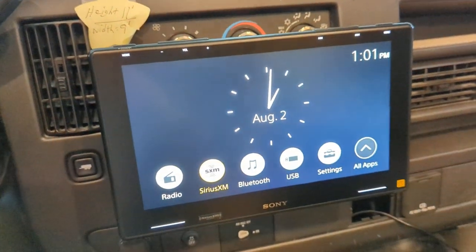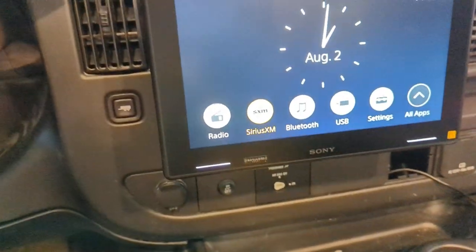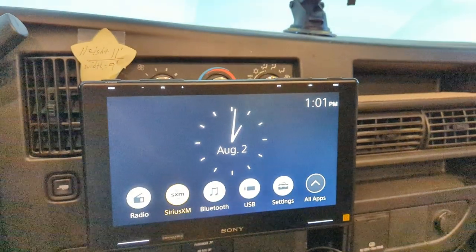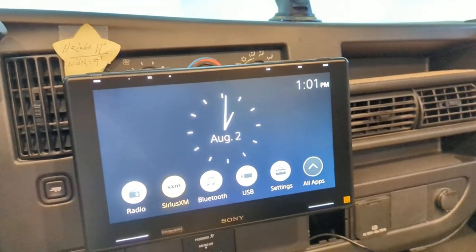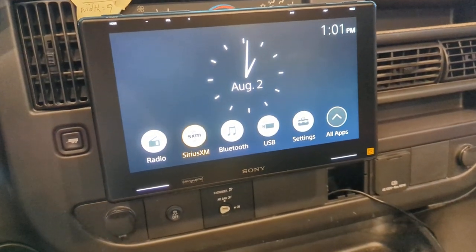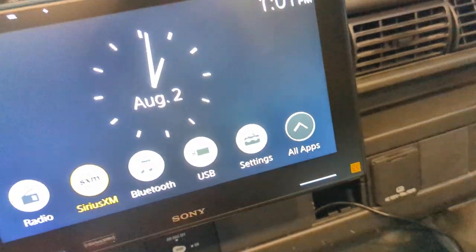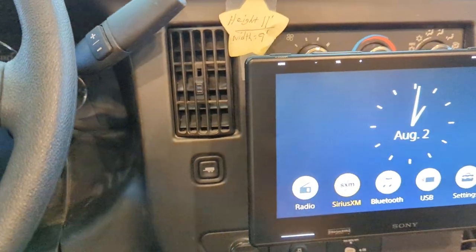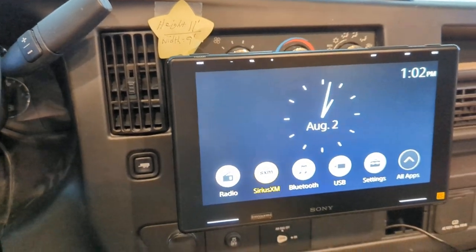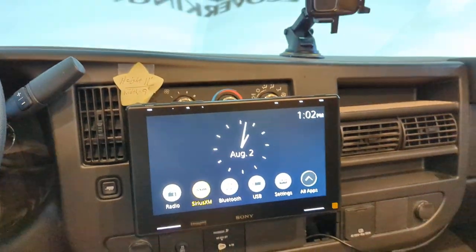Thumbs up to the installer — he did a good job. He had the whole dash out on the ground; it was a mess, but he got humpty dumpty all back together again and it all worked. It was done at Basin Tent and Sound, 315 North White Sands Boulevard, Alamogordo, New Mexico. Yeah, they did a good job; it took a few hours but he got it done right and that's all that matters.